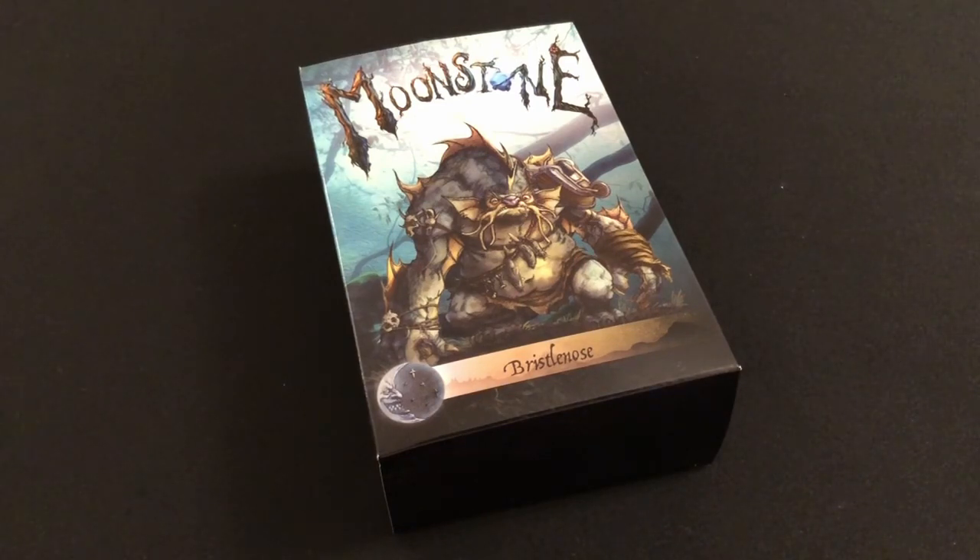If you watched my video unboxing those miniatures, you will know that I fell in love with them instantly and I immediately decided I wanted to get some more, and in fact decided that I would like to get into the game of Moonstone and start playing it properly. I managed to convince my wife to purchase the hardback Core Rules book, and I also purchased a deck of cards and some pirate goblins which you can see in a previous video on the channel.